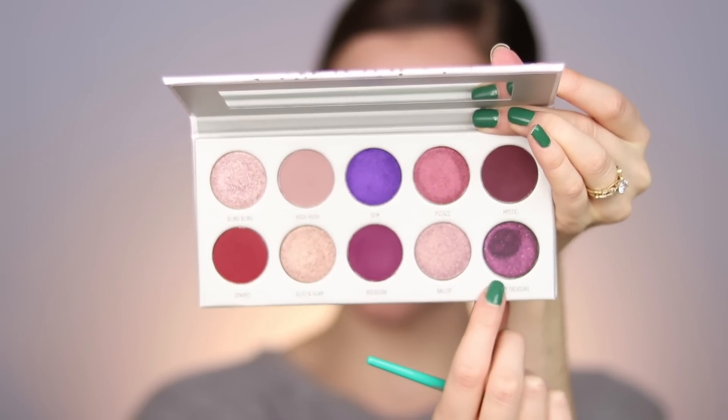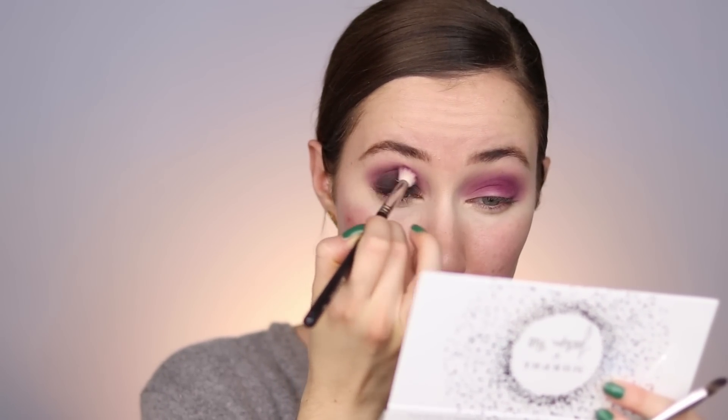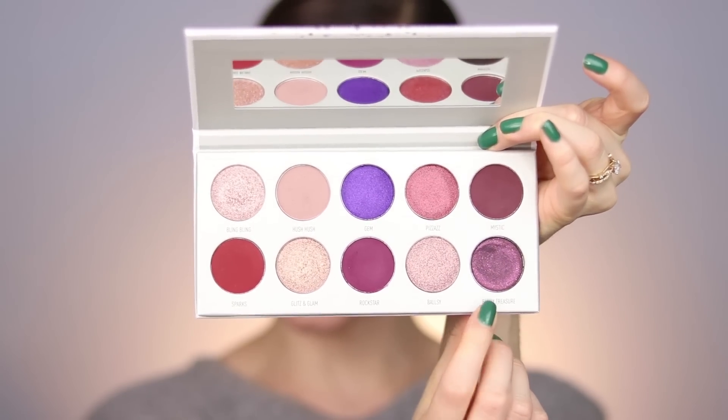Next we're going into Berry Treasure, which is the most unique shade. I'm starting with a brush to pack this onto the lid, then taking my finger to stamp the color on top because the brush gets rid of that beautiful purple sparkle. When you apply it with your fingers it's much more true to color, so I'm tapping that over the top to make sure we don't lose that pretty purple glitter. Taking the brush we used with the purple and running it through the crease to blend that out. I was honestly hoping the black would show all the glitter in it, but once applied to the lids it's just like a matte black.